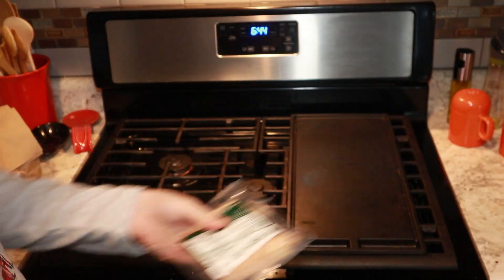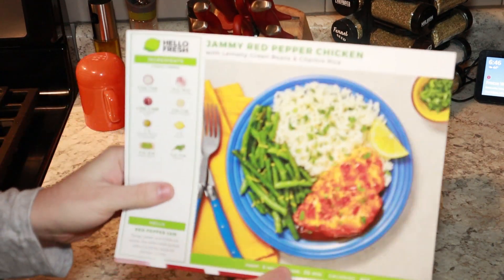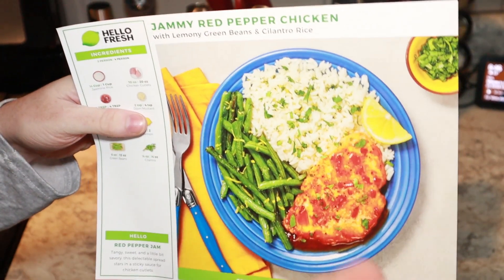HelloFresh is — so this meal they call their jammy red pepper chicken. They send you this little card to teach you how to make it. We'll see if it looks like this at the end.